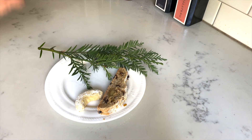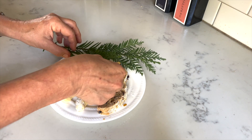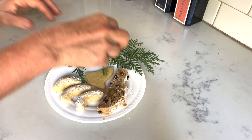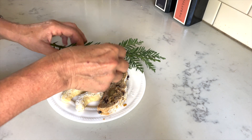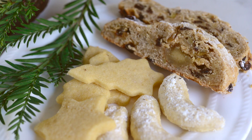Every year right after Thanksgiving — and sometimes even before — I love baking a number of family heirloom recipes for the holidays, mostly German recipes that I'm so excited to share with you in this video.